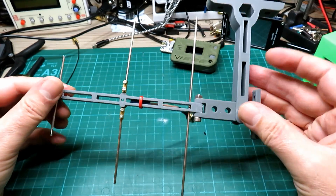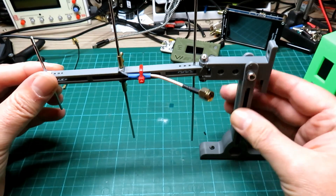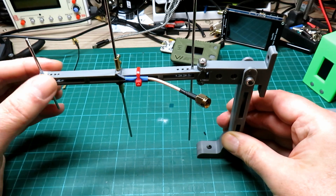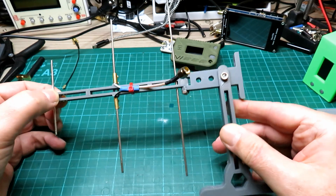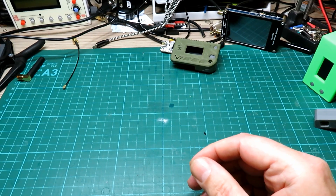Hopefully you should have good use with it as I have. In terms of performance, it's definitely one of the best antennas I've got. And of course you get a lot of satisfaction when you make something yourself, don't you?